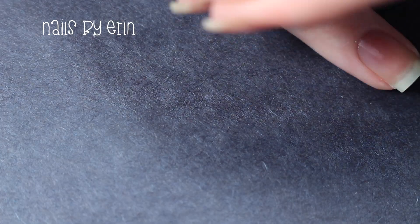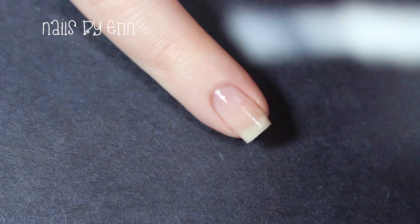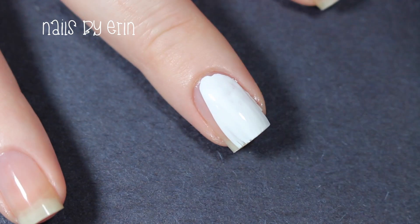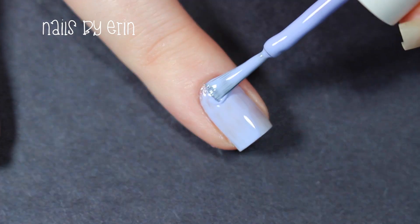I'm starting off by applying a base coat. Then I'm painting my pinky and middle nails with a white nail polish. I'm painting all of my other nails light purple.